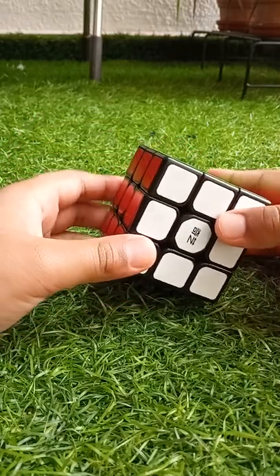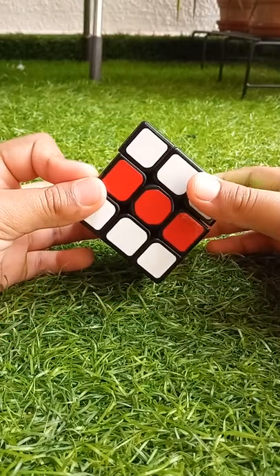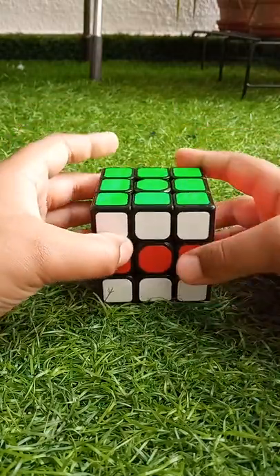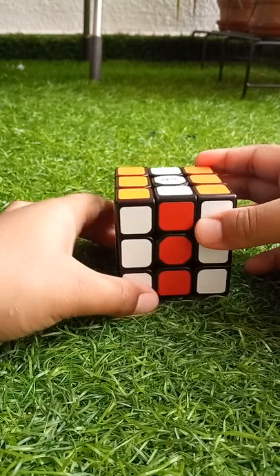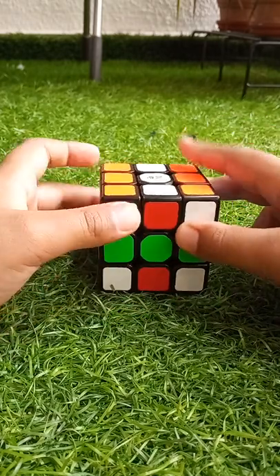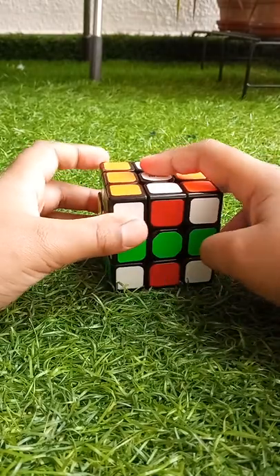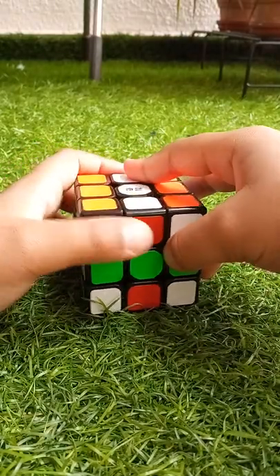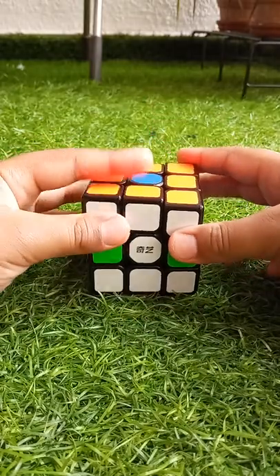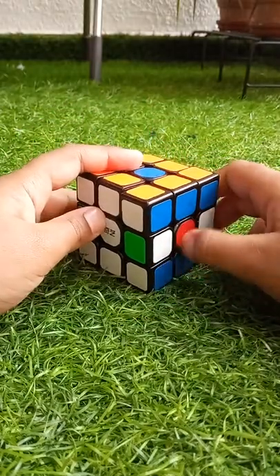To make the six spots pattern, you have to do M, middle one this side, then turn like this, again M like this, this side, this time. Then you have to do the upside down this side.